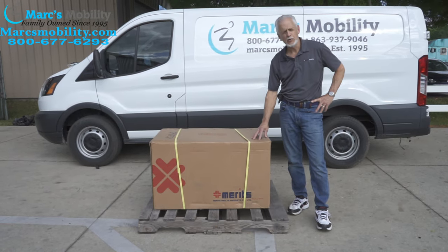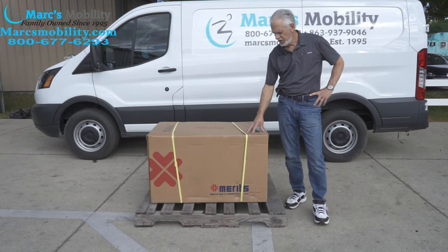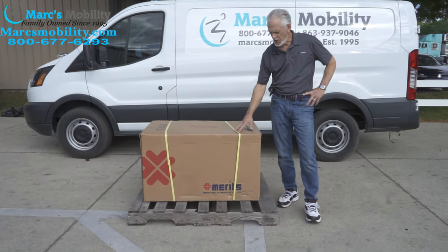Alright, we have here a Meritz Dueler, the P312 with the seat lift. This is a power chair, the Meritz P312 with the seat lift in the box.